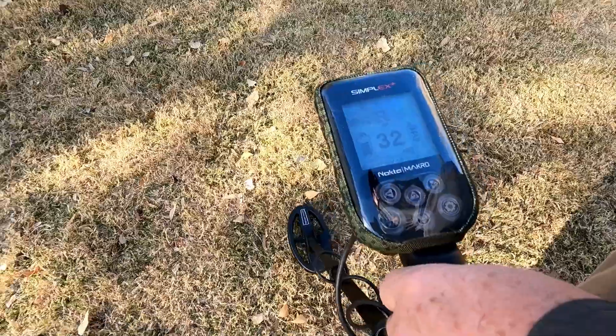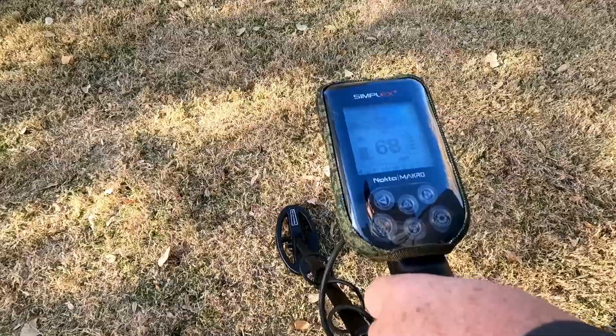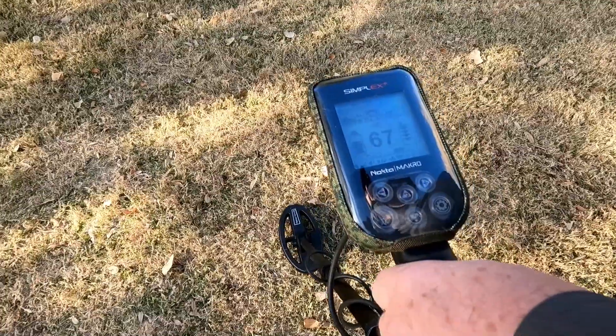There's a couple of signals in there — there's a 32. We're still getting a solid 67, so I'm gonna guess penny. I will go off on penny — solid 67, 68.